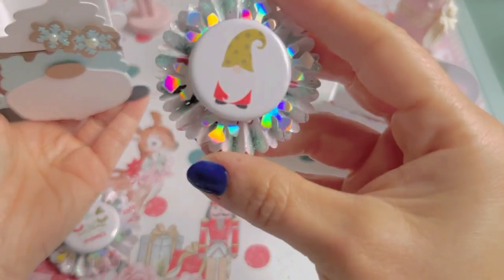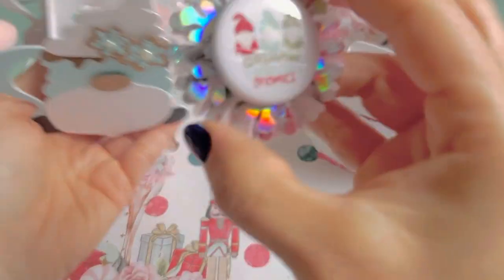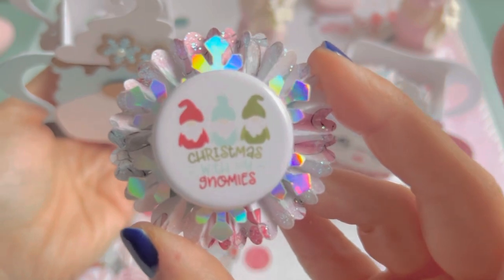And then I did another one, and another one. And it just says 'Christmas with my gnomies.' How stinking cute!